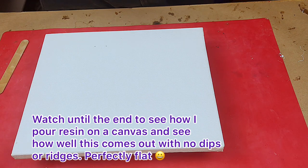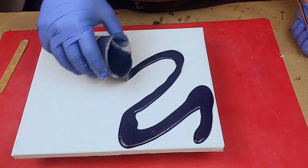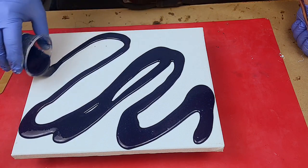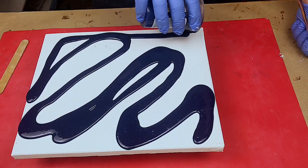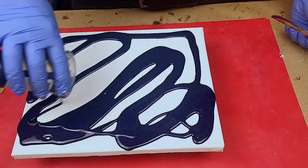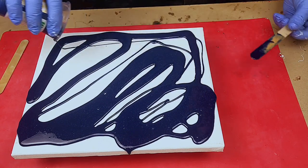Here we go — I'm just going to pour over a midnight blue that I've mixed up. I'm just doing a rough pour here, nothing really in mind. I literally just want to show you how well this comes out using this technique to prepare a canvas.